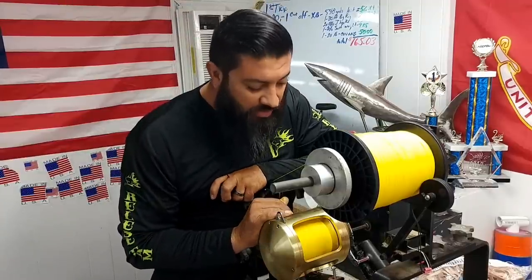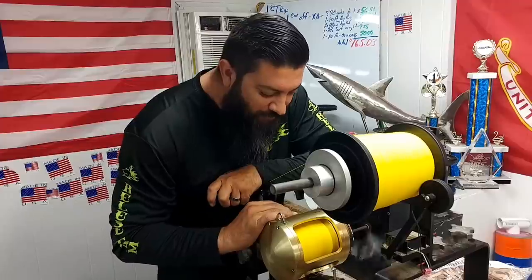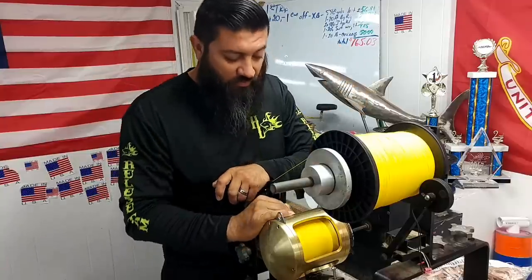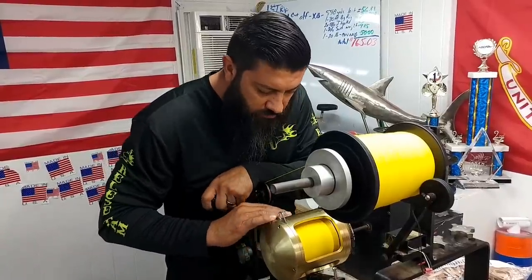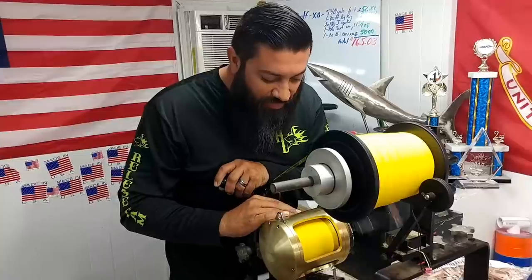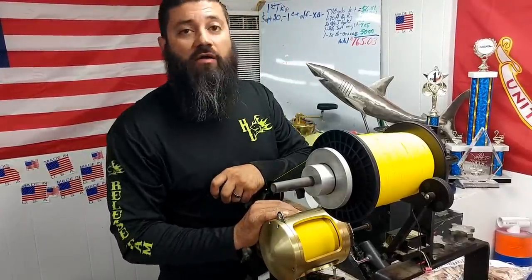1,100 yards and still rocking and rolling over here. Let's get it done. 1,200 yards of 130. 1,300 yards — oh yeah. Wow.